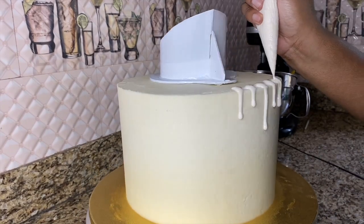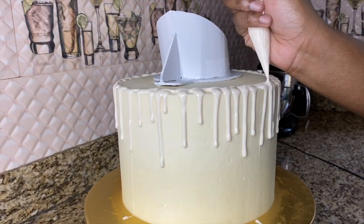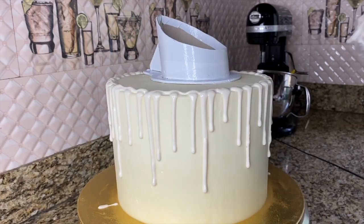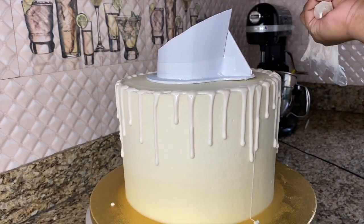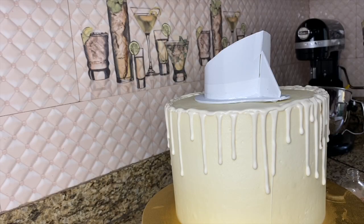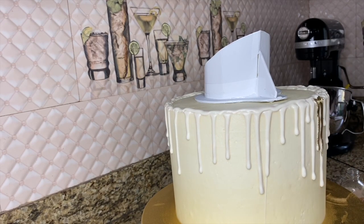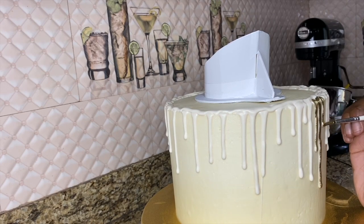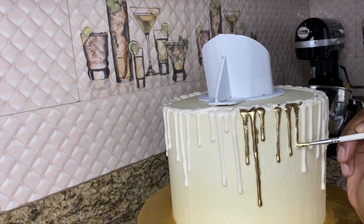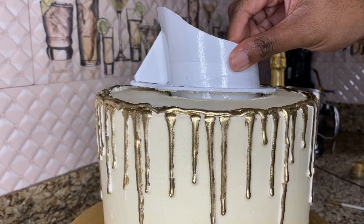Now I'm adding my drip — I just melted some more of that candy melts mixture I used for the chocolate decorations. Because my cake was so cold from being in the fridge, the chocolate was setting the minute I added it to the cake, so I had to work with some extra-long drips. Now I'm painting with some gold luster dust mixed with almond extract — sometimes I mix between almond extract and vodka so it's hard to keep track.